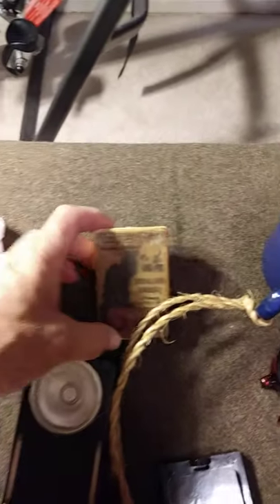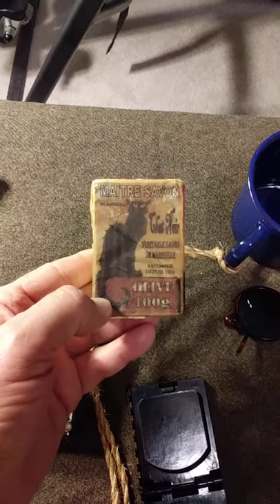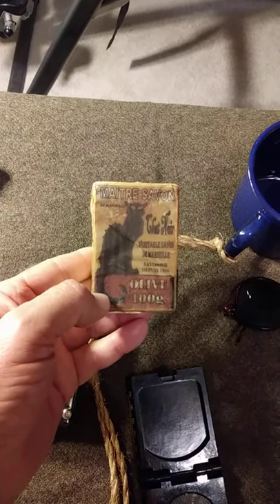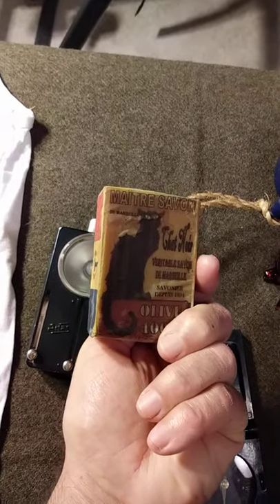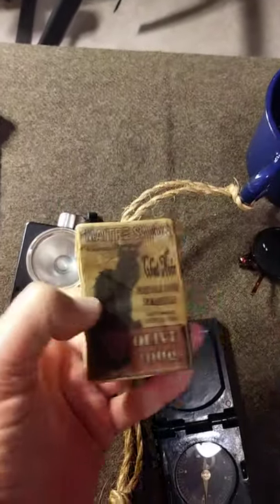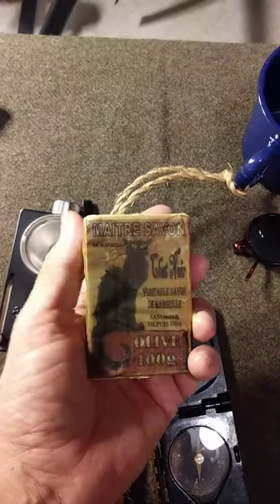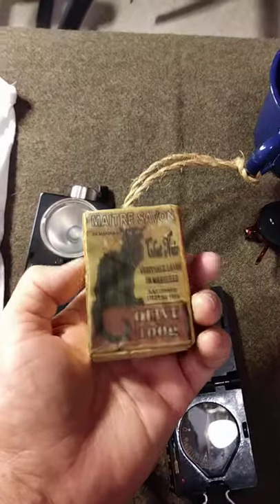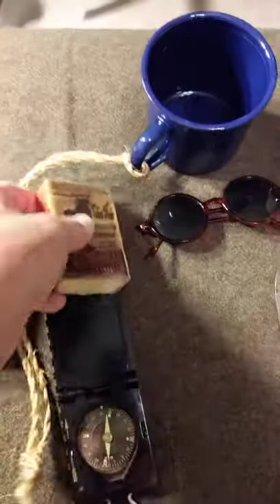Here's a period correct bar of soap. I downloaded this label online — it's a French soap of the day. I took a standard bar of soap, actually a custom-made soap by one of the reenactor ladies, and just put this period label over it.